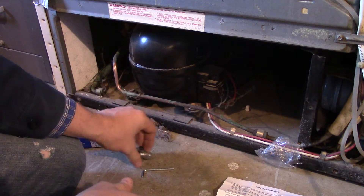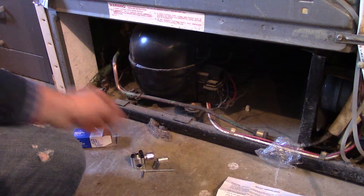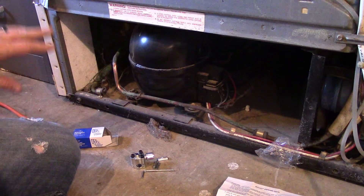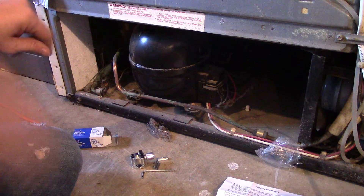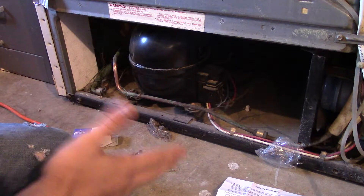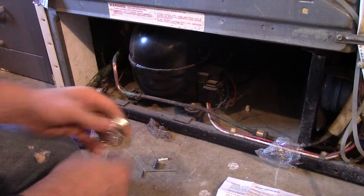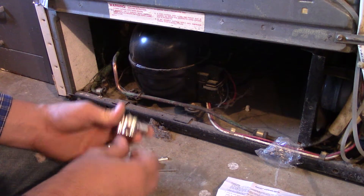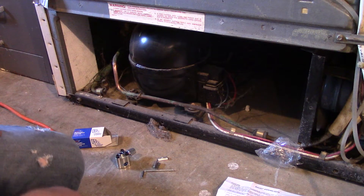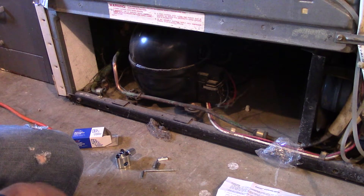Basically what we're going to do is connect this valve to the suction line side of this compressor. Now there's a liquid line, a high-pressure line that comes out — that would work really well if we had a bullet valve that fits it. This bullet valve I've currently got fits this suction line, and that's what I'm going to use it for.